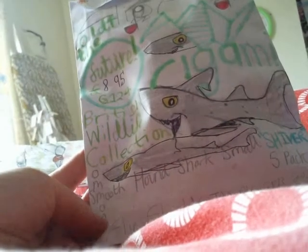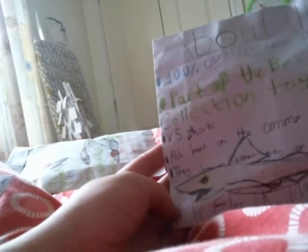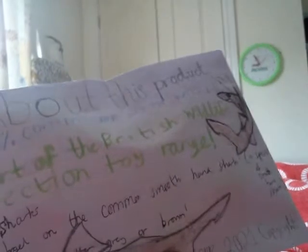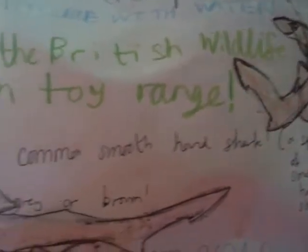It's called the Common Smooth-Hound Shark Small Shiver Fire Pack — and of course 'smooth hounds' because they hunt in packs like dogs or hounds would do. £8.95 is the price. They've got five sharks. I believe I've seen videos of these sharks being caught at Mumbles Pier in Swansea, which has nesting seabirds including Kittiwakes — very strange that they're nesting at a pier, but a nice addition. Here's some very good artwork of the Common Smooth-Hound sharks, with lovely tails.